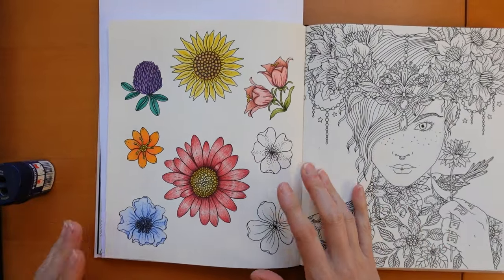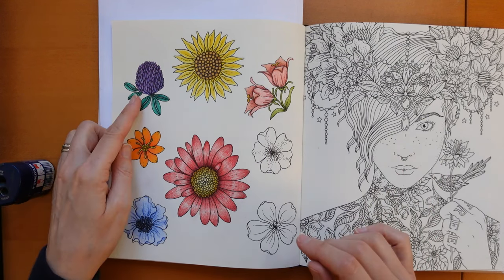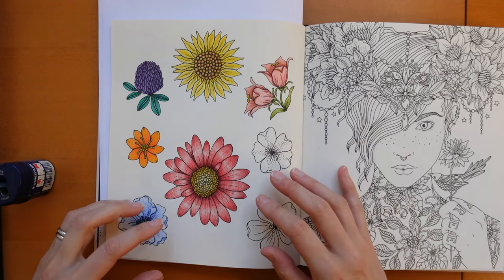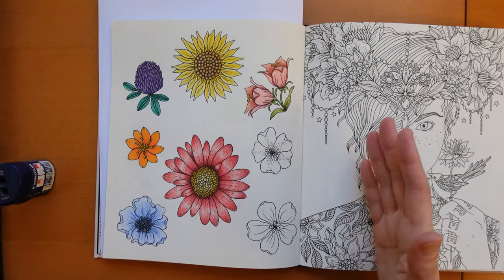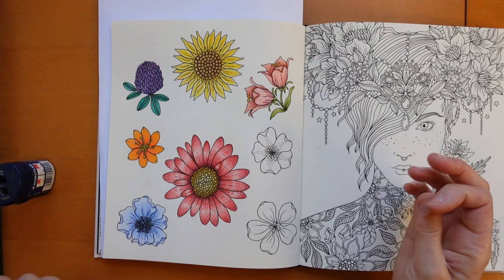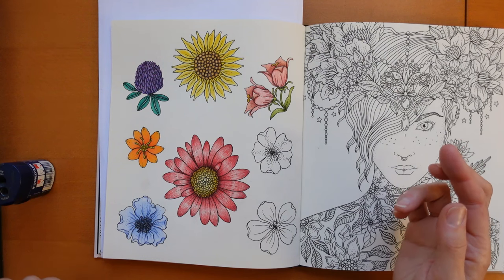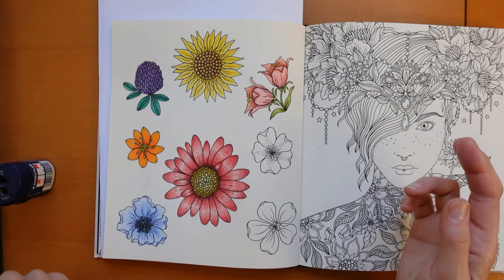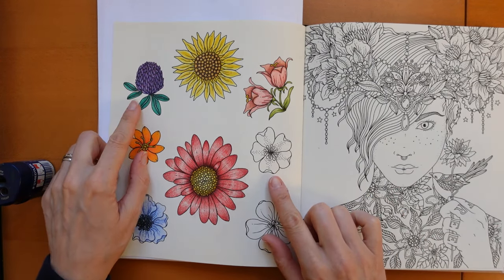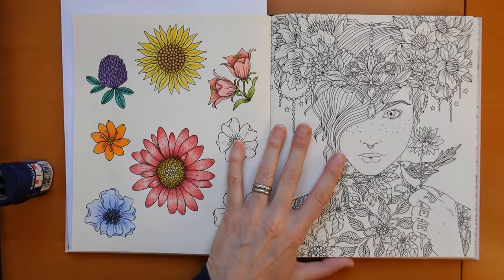We're going to be doing this flower today and I've been staring at my page trying to work out what colour to do it. We've done a purpley-pink, yellow, orange, red, a summery pink, and blue. So I've been pondering and I thought I'd just press record and decide as I talk. I've decided to do another purple one — just purples, violets, a sort of bluey-purple.